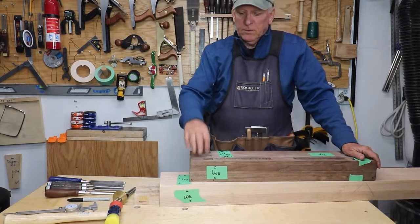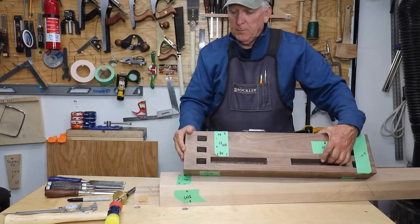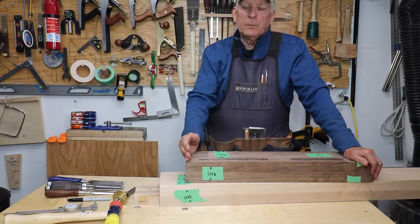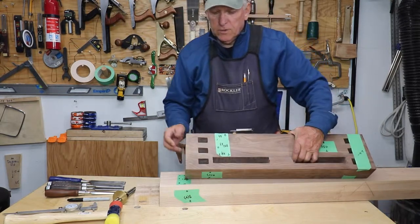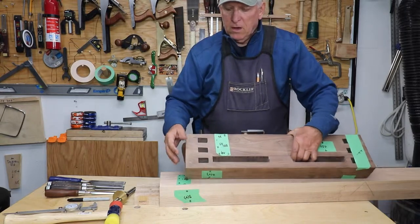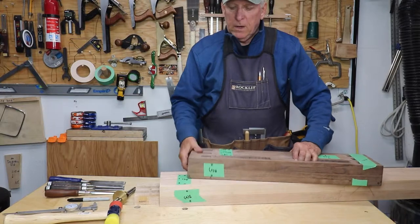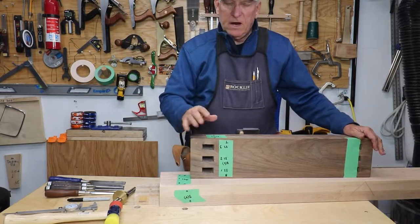In Parts one and two we talked about using the router to cut these mortises by using a template. We discussed squaring the mortises on both sides. Part two we discussed some of the principles of what we needed to do to those mortises — one of which was making sure that on the entry side it is wider than on the exit side, so we can push a tenon through there.